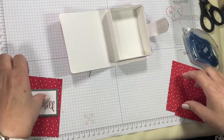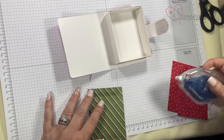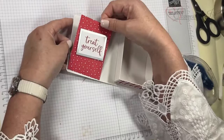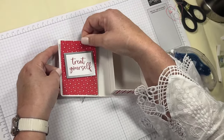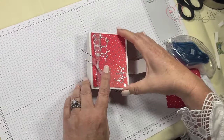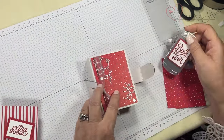Now I'm going to do the inside of the box. I already put dimensionals on these sayings so they pop up, and it doesn't matter if they pop up because there's plenty of room in there for things to pop up when you close it.